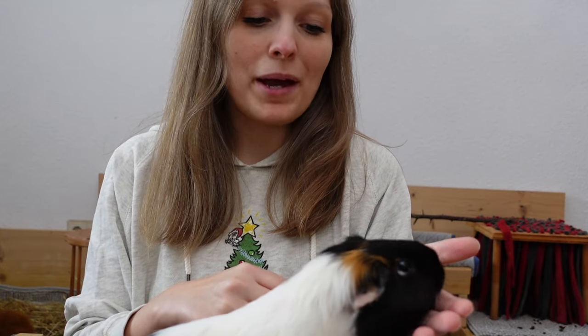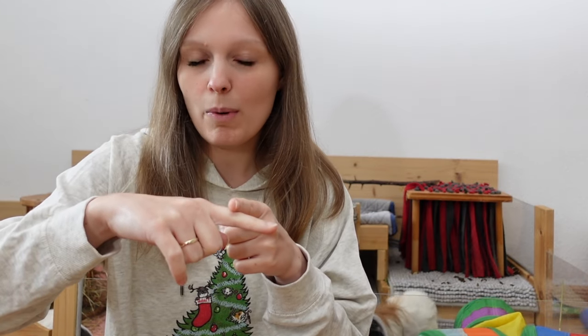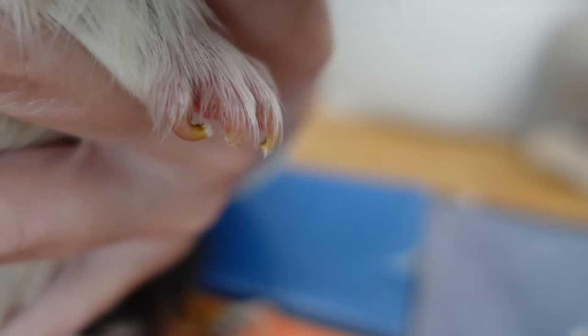When trimming your guinea pig's nails, there are two things that can make nail trimming quite difficult. The first thing is a guinea pig that really does not want you to trim their nails, and dark nails. So if your guinea pig has white nails, they're usually quite see-through. Guinea pigs' nails have what is called a quick, and it is basically a blood vessel that goes up to a certain point within the nail. Everything that goes past this blood vessel you can cut off. If you cut into the quick, it means that your guinea pig is going to bleed.